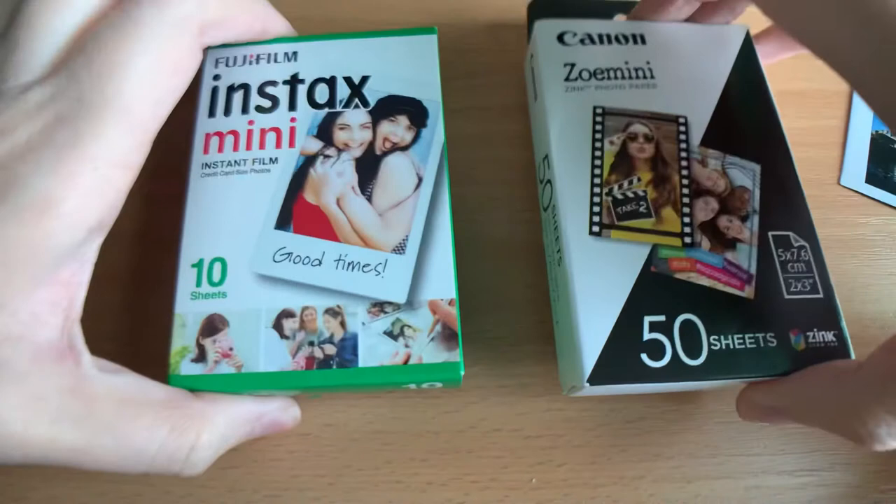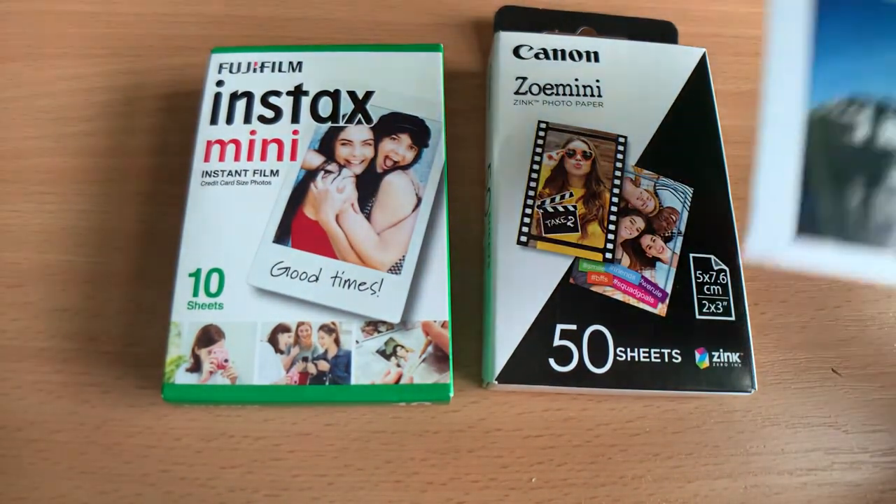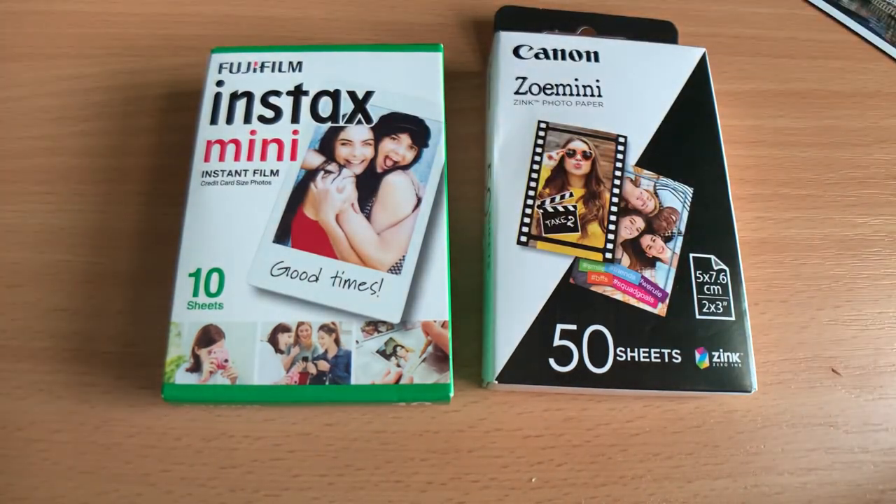Another benefit of instant photography is that you think before you shoot. You take fewer pictures but better quality ones because they're more considered — it costs you money every time you take a picture, around 50p each, so it adds up and makes you more deliberate.